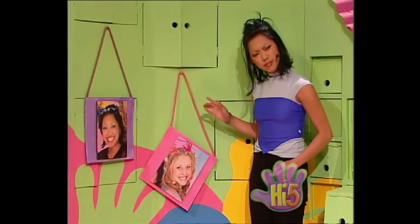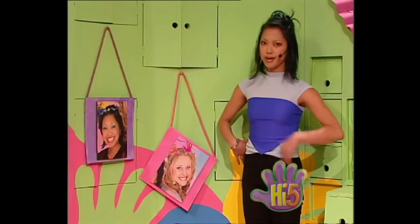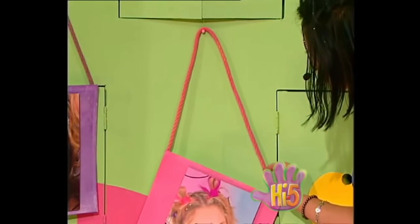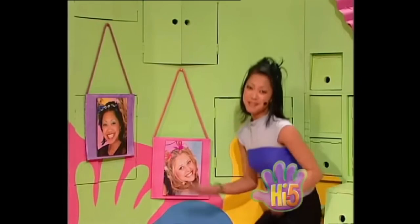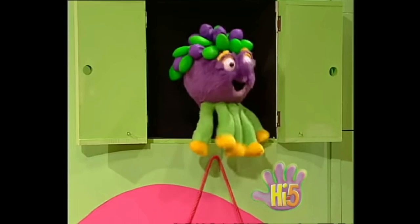Oh, does Charlie's photo look right to you? I'm sure Charlie was level before — and now she's all crooked! Well, that's odd. It doesn't matter, it's pretty easy to fix. I'll do what I did with my picture: longer side shorter, and shorter side longer. So it's about the same length, even on both sides and level again. Easy peasy!